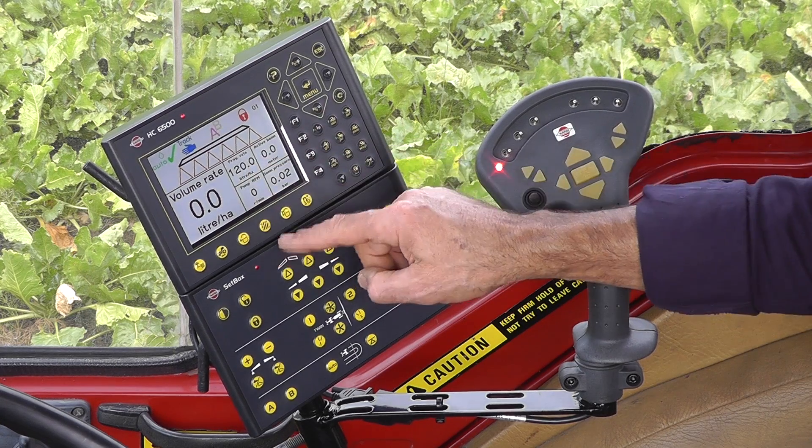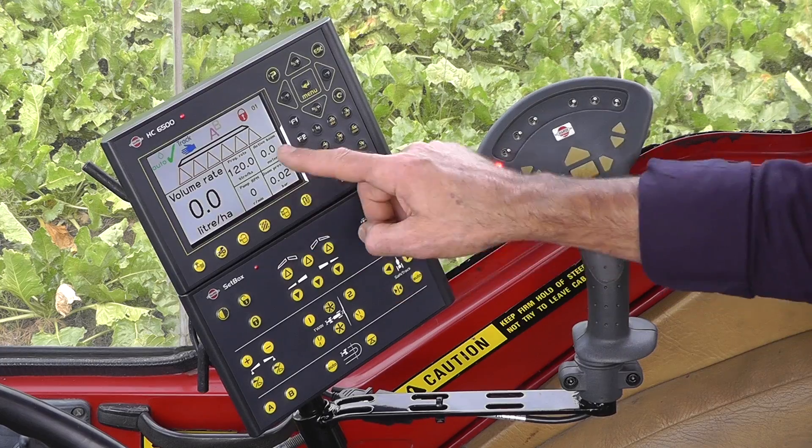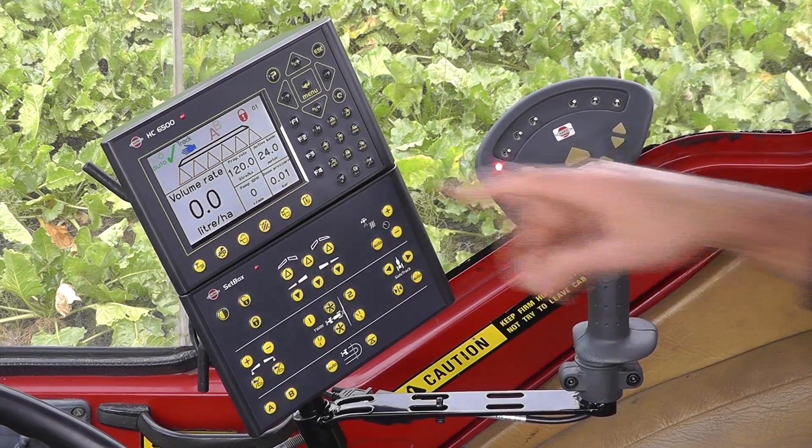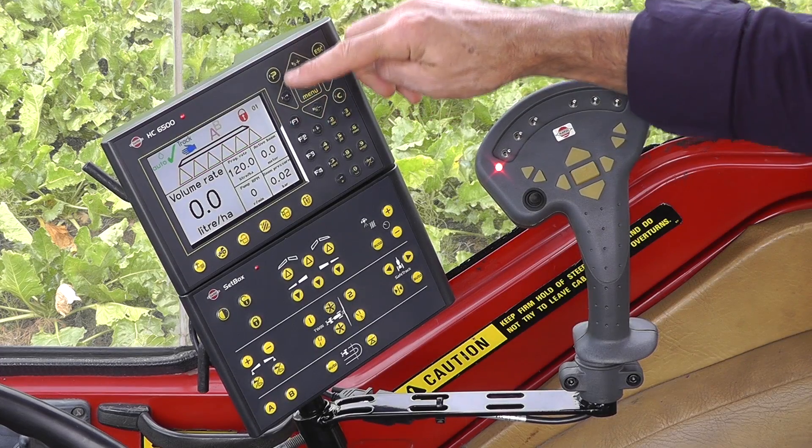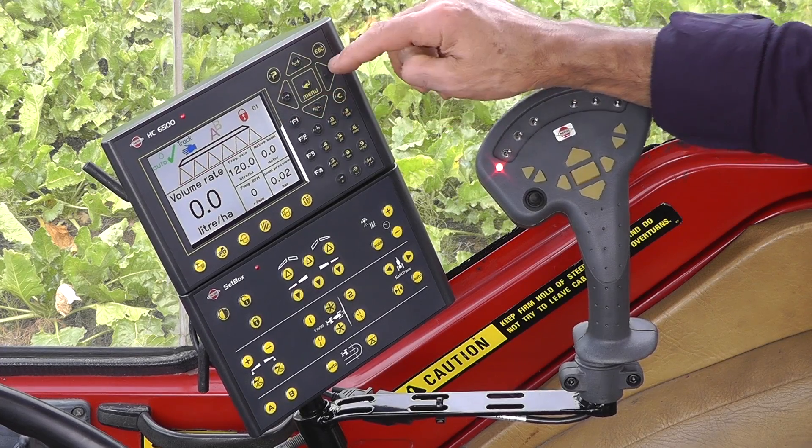Here I'm showing the program rate and the active boom sections. If I turn it on, that'll go to 24. I've got navigation keys up here — up and down, left and right.